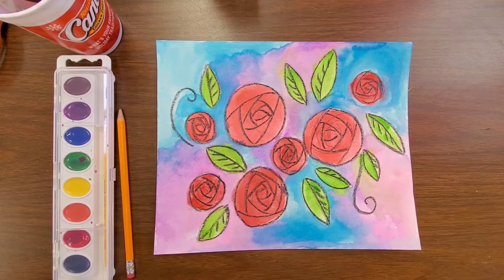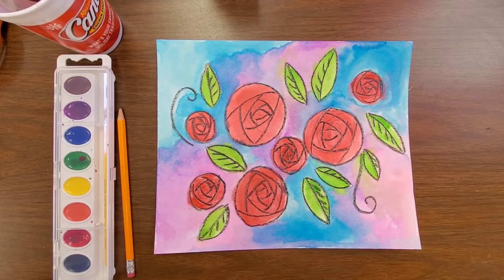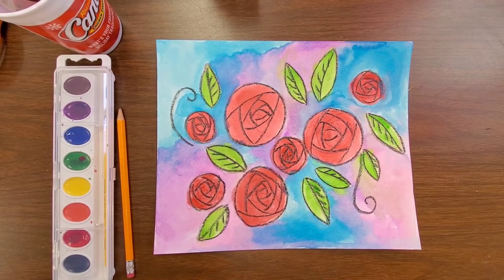You will need watercolors. If you do not have watercolors, any type of food coloring that you can mix with a little bit of water works too. You could always just use crayons, markers, or colored pencils for this — it doesn't have to be paint.